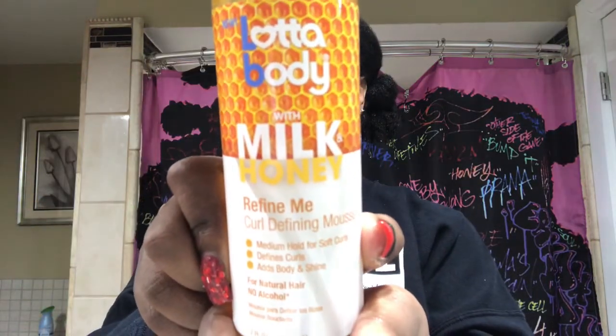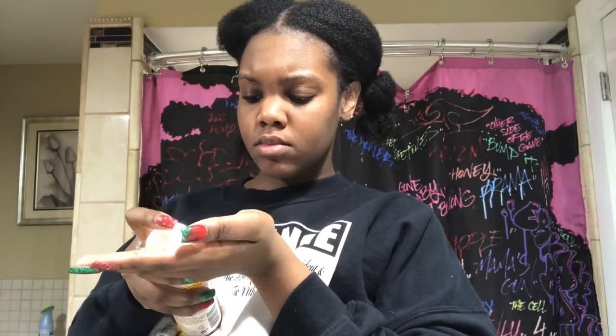Now I'm going to take the Curling Mousse — I was going to say cream, but it's a mousse, so it's kind of bubbly. You can't really see it; it's actually really foamy. You probably only need one or two pumps of this stuff because a lot comes out.